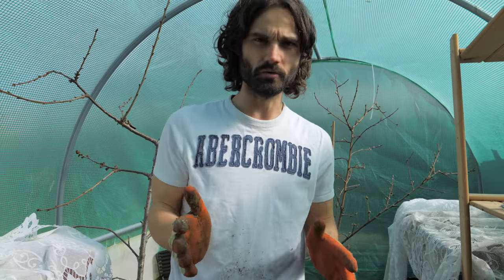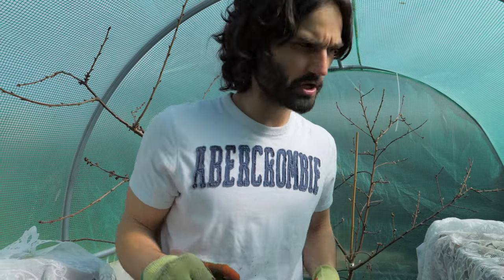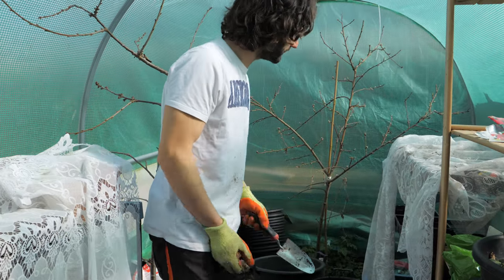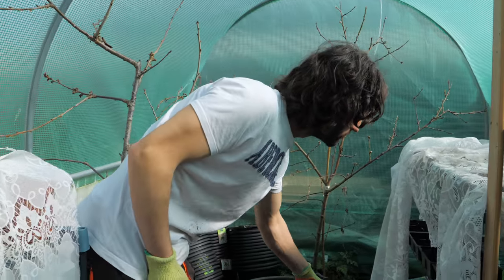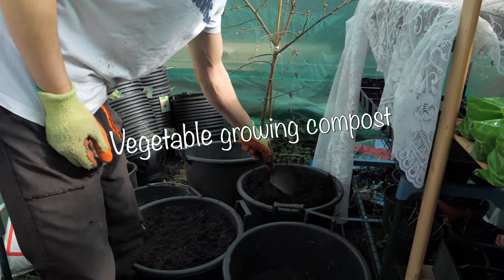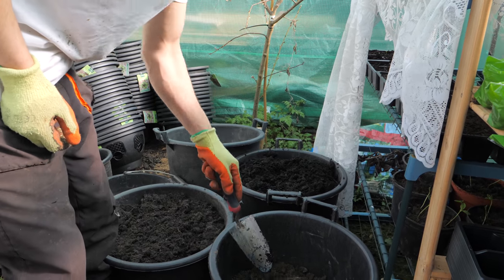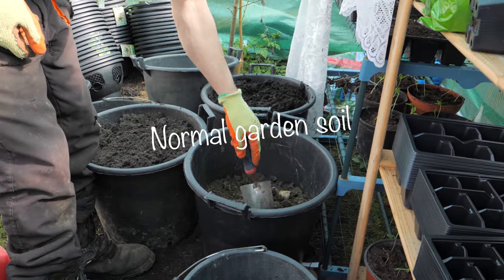I'm going to use some ingredients that are relatively easy for everybody to source. Down here I've got some vegetable growing compost which is relatively fibrous and nutritious. I've also got some normal garden soil, just dug up out of the garden.